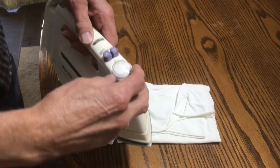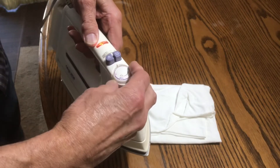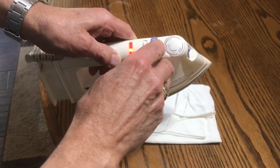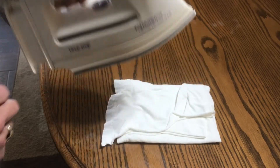The first thing we're going to do is turn the iron on so it can warm up. Just turn it to a medium setting — you don't want it too hot. I've got it on medium. Then we'll set it down while we get the cloth spread out as the iron continues to warm up.